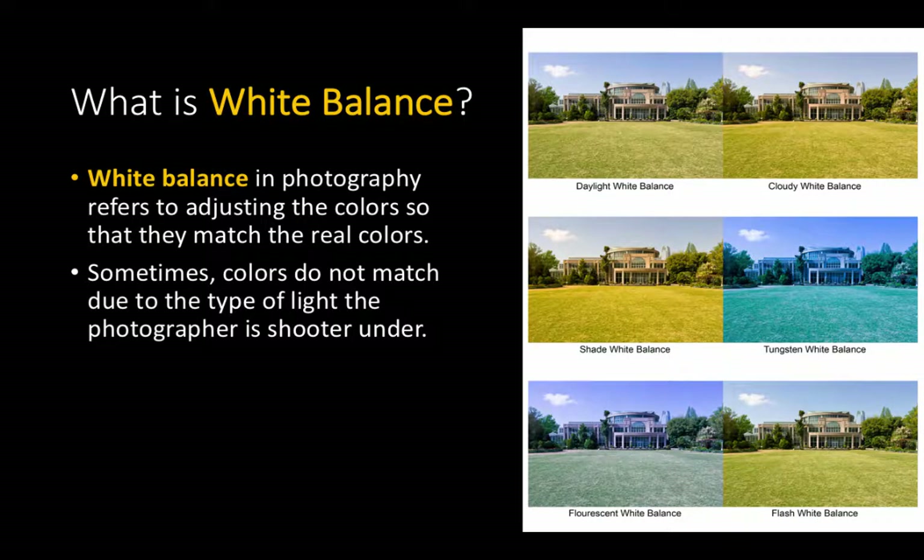What is white balance? White balance in photography refers to the ability to adjust your colors to match what the real colors look like. You may have noticed, depending on the type of light that you are shooting under, that colors don't come out true. For example, when we're shooting in tungsten light, tungsten light tends to have a very warm color — it almost gives off a red, orangey glow. If you're taking photos of someone wearing a white shirt under tungsten light, their shirt would probably turn out a little bit red, not white. So we want to compensate for that by telling the camera the type of light we are shooting under.